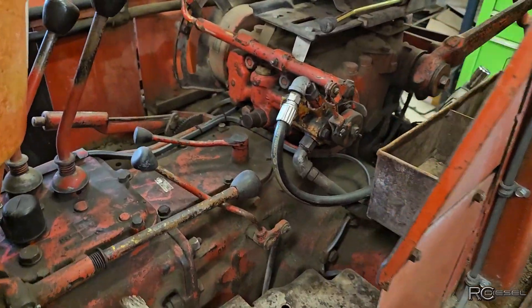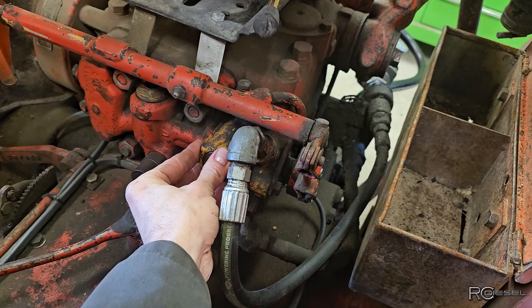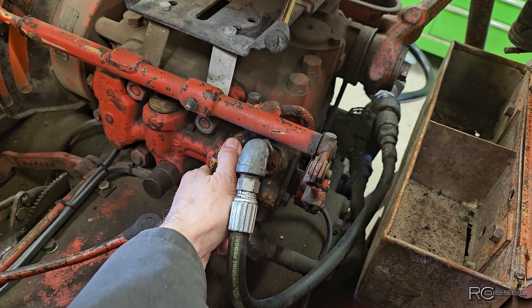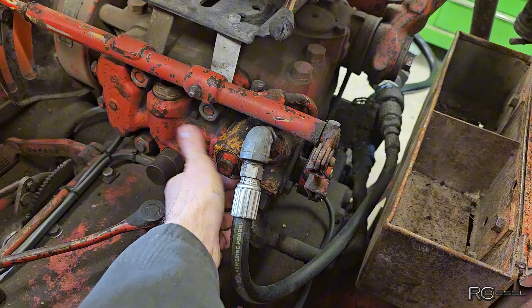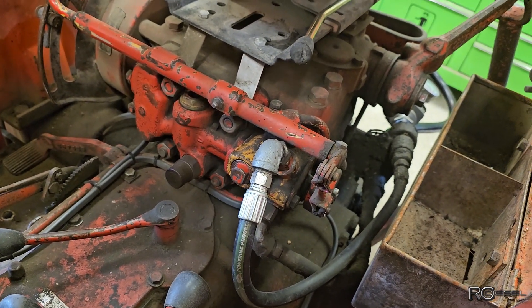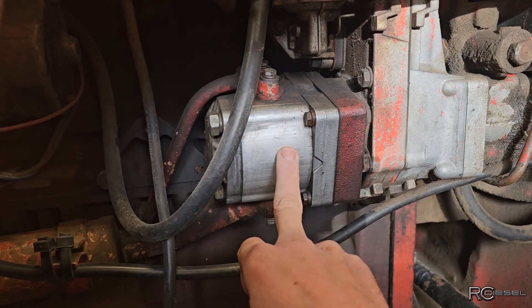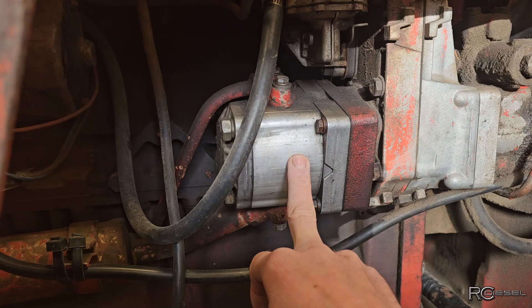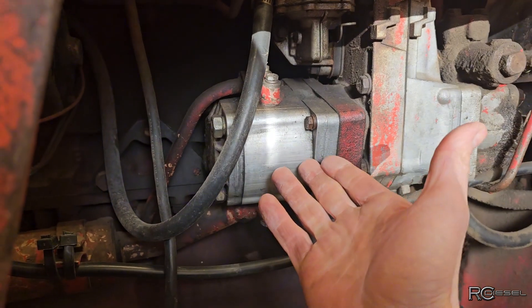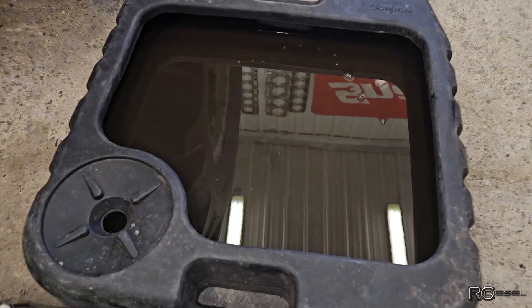Whenever you have a high pressure leak it creates heat, so I checked the housing and it was a little bit warm — that'll be from it originally bypassing the relief valve. But when it stopped making noise, that's when it stopped bypassing. Then I got over here to the hydraulic pump and that thing was so hot you couldn't touch it. There's where our high pressure leak is — customer is right, pump is shot.